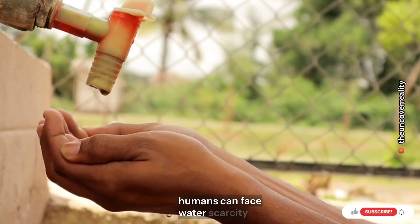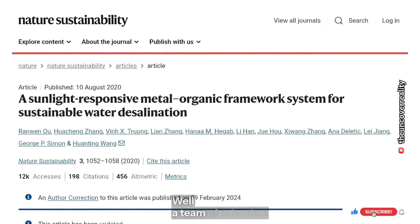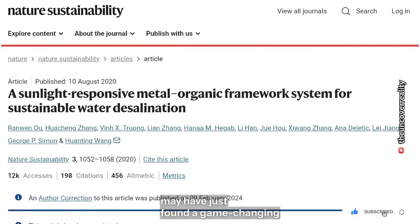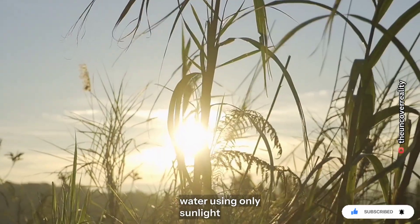Have you ever wondered how humans can face water scarcity when our planet is covered mostly by water? Well, a team of scientists may have just found a game-changing solution — a way to turn seawater into clean drinking water using only sunlight.